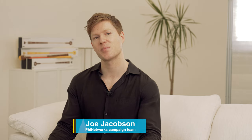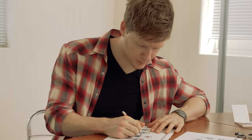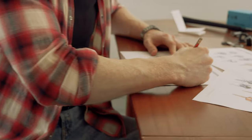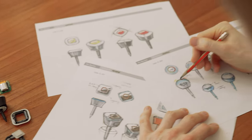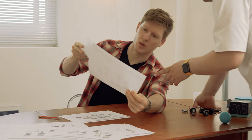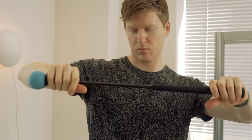Hello, this is Joe from the Fi Network's campaign team. The FiGolf Line Friends Edition is a golf game that allows everyone from kids to adults, friends and families to enjoy three high-quality golf game apps — WGT, E6 Connect, and FiGolf — wherever they are, using a swing stick featuring a familiar character image design.